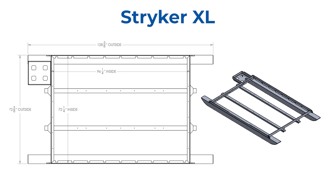The Stryker XL has a box size of six feet by eight feet with a total length of skis of 129 inches.